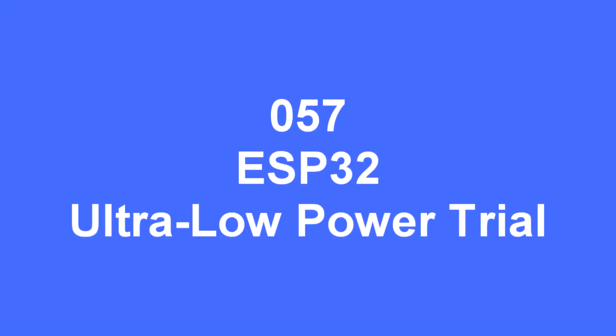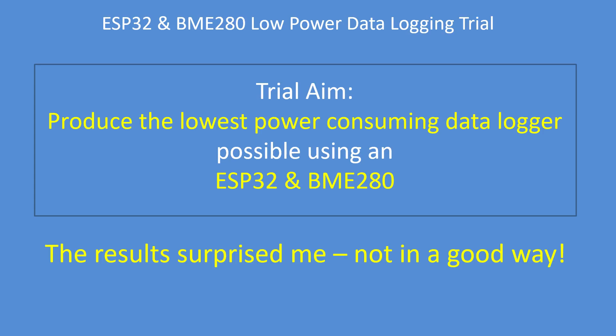Hello folks. The purpose of this video is to show you the results of my ultra low power trial as a low power data logger. My trial aim was to produce the lowest power consuming data logger that I could, and I'm using an ESP32 and a BME280 pressure, temperature, humidity sensor.